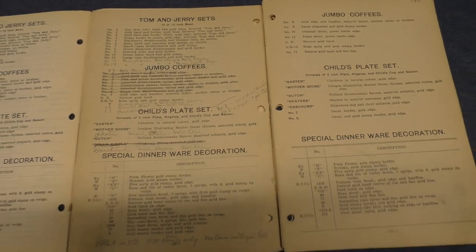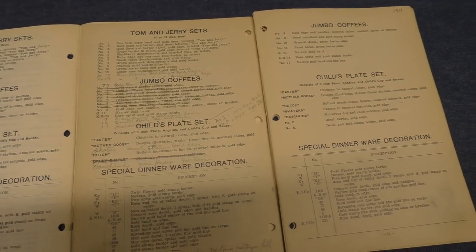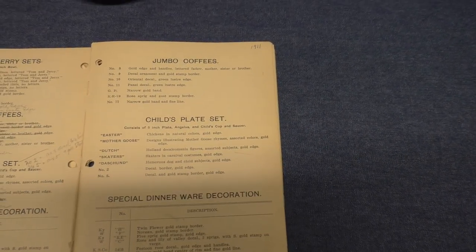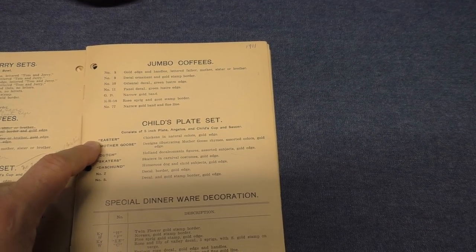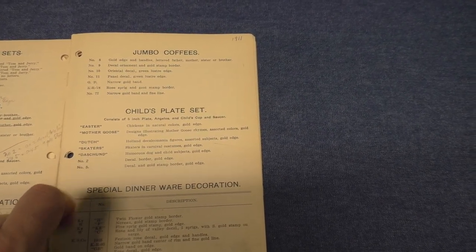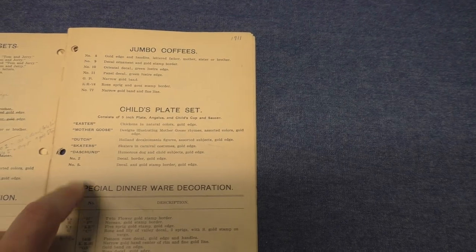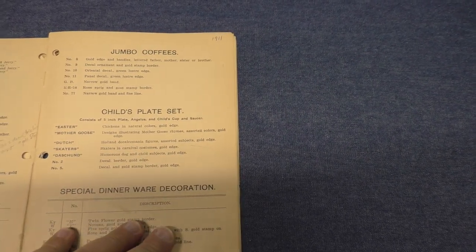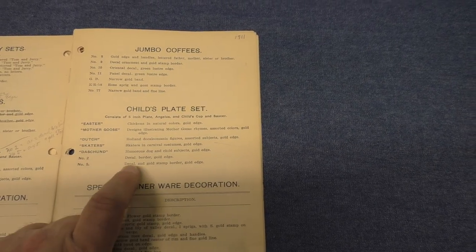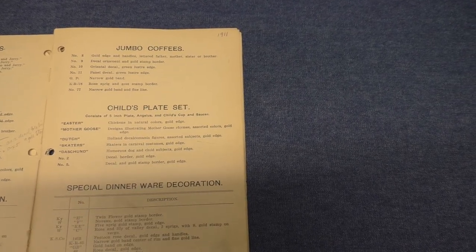In 1910 there were handwritten notes about taking out Dolly Dimple and putting in skaters and dachshunds. Jumping to 1911 — the last year they're listed in any catalogs — we see Easter and Mother Goose remain, Dutch is still there, and Dolly Dimple and the bird treatment are gone. Now we have skaters in carnival costumes with gold edge, and dachshund: humorous dog and child subjects with gold edge. There are also numbers two and five, which are likely generic floral treatments: a decal border with gold edge, and a decal and gold stamp border with gold edge.